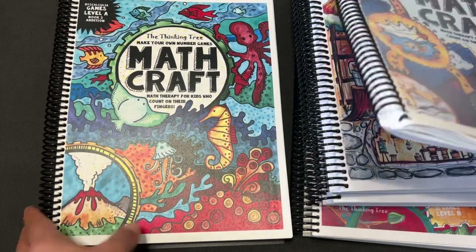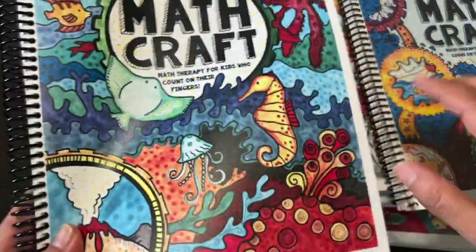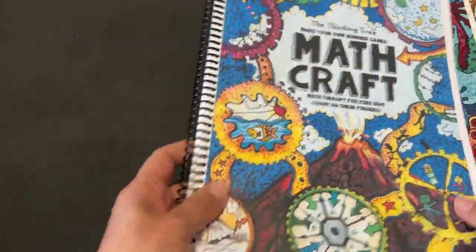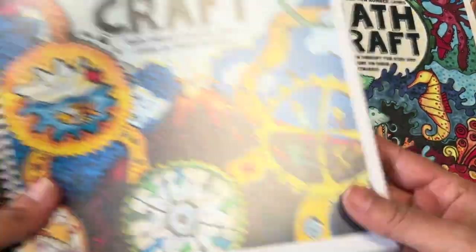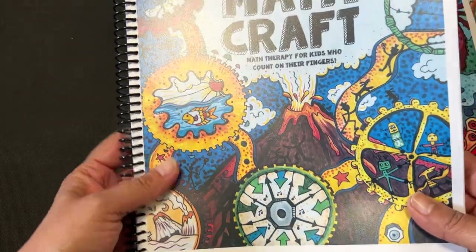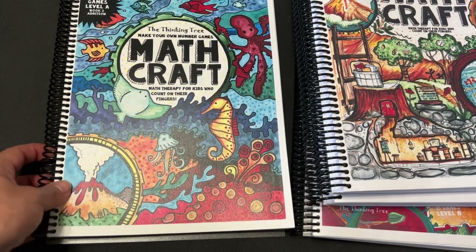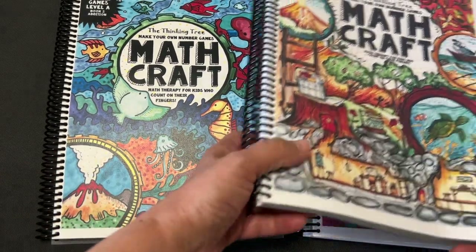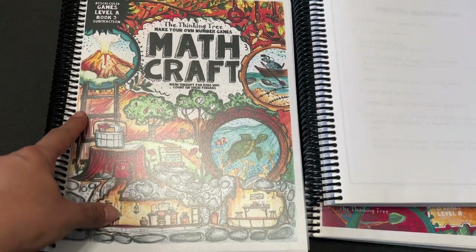Just really quick, we'll go ahead and look at all the books so you can see them in order, but we're going to do a flip through of this one. This one is Volume 1 — sorry about the glare, I have a plastic piece over them. And this is Level A. And then this is the second one, Book 2, which is the one we're going to look at. And then this one is Level A Book 3, Subtraction.